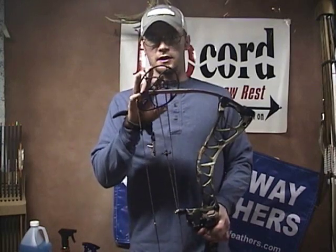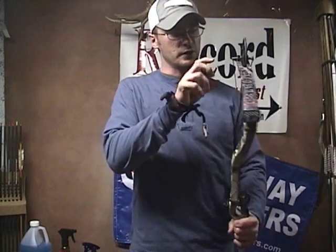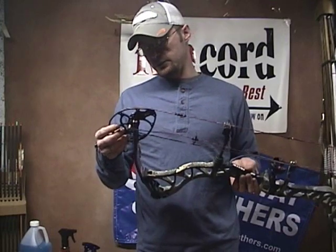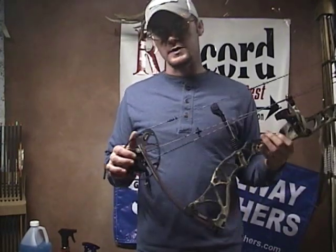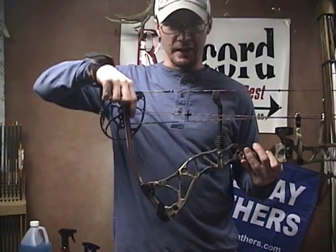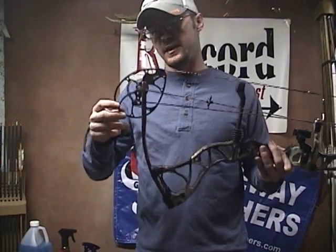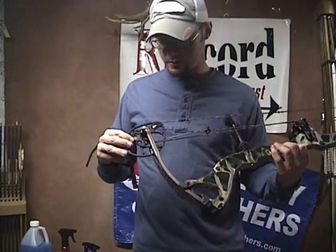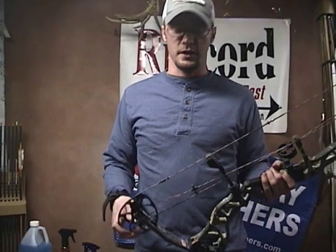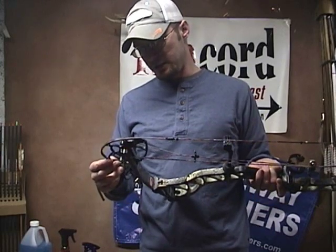It's got the new overdrive binary cam system. I tried to call Bowtech about it but they don't give a lot of information on the cam in their packet or on their website. It does have a rotating module and two draw stops, which I like because you never know when one might fail. The module — the chrome red piece in the cam — is pretty cool looking and small. Right now it's on 29-inch draw length and we're going to lower it to 28. Let's see how hard it is to adjust.